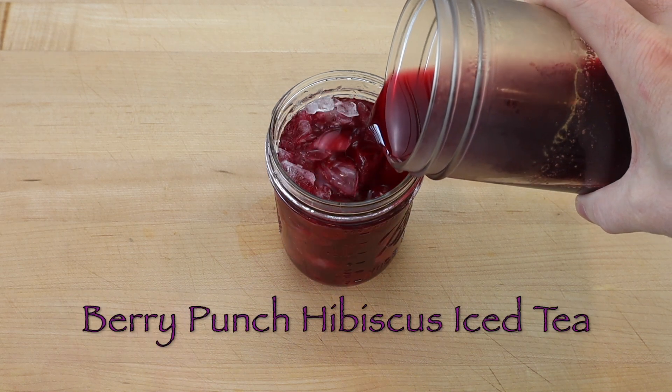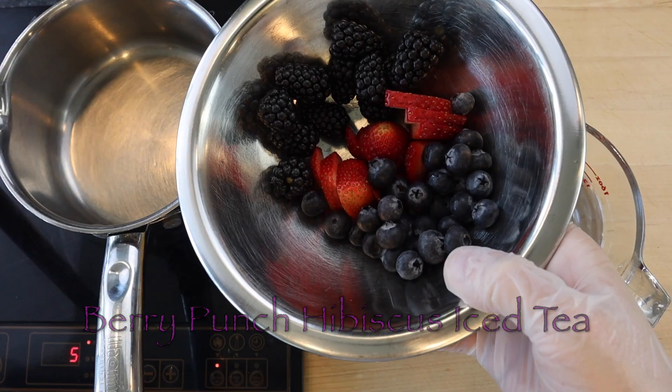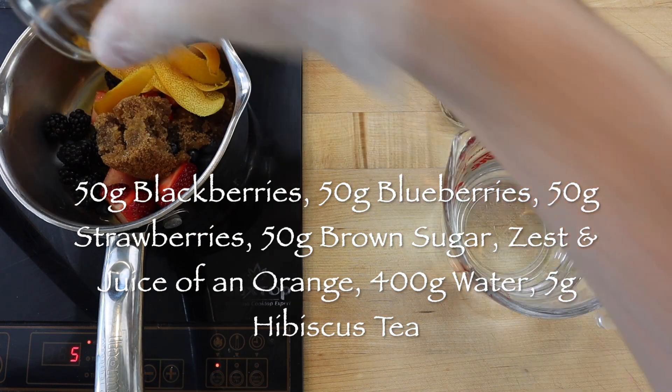To make two cups or 16 ounces of berry punch hibiscus tea, simmer 50 grams sliced strawberries, 50 grams blackberries, 50 grams blueberries with 50 grams brown sugar, and the zest and juice of an orange for five minutes.